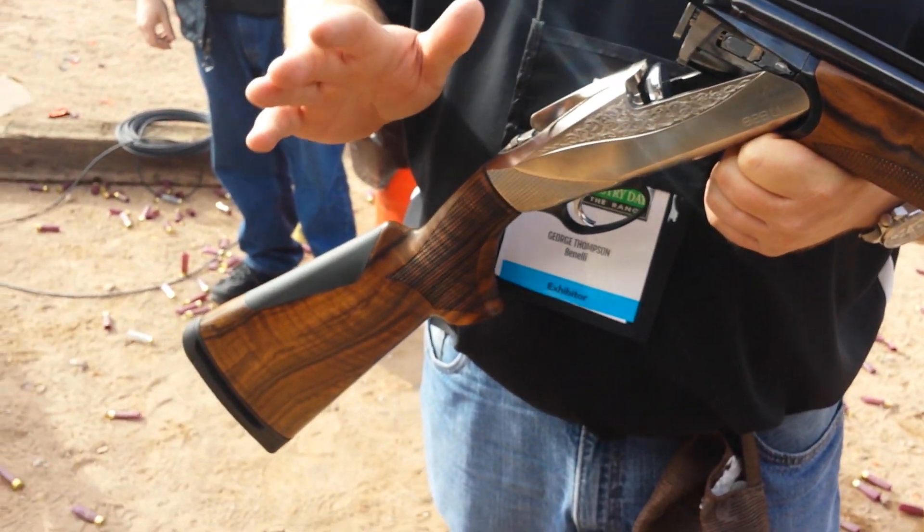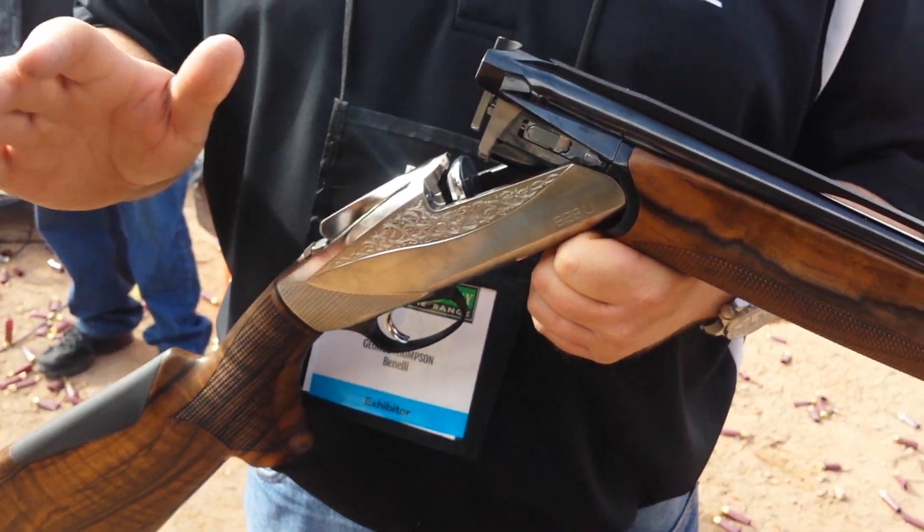From recoil pad to muzzle, there's nothing about this gun that hasn't been redesigned and improved on.